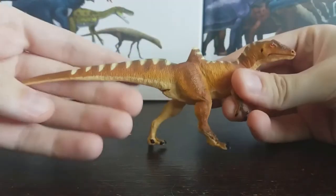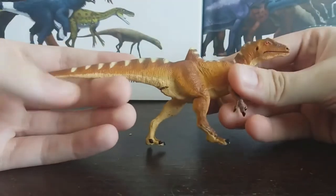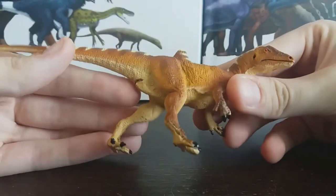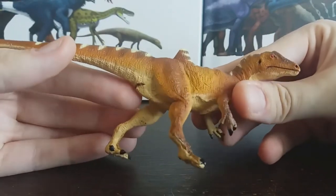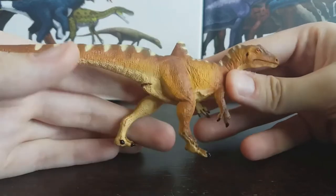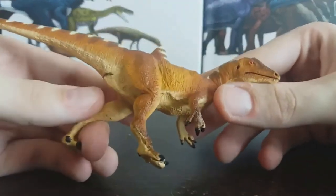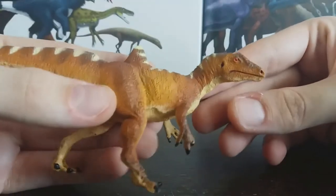What struck me at first was how tiny this model is, but the detail that's been packed into it is really impressive. Honestly, I think this is a really underrated figure in my opinion — I like this a lot more than I think most people do.